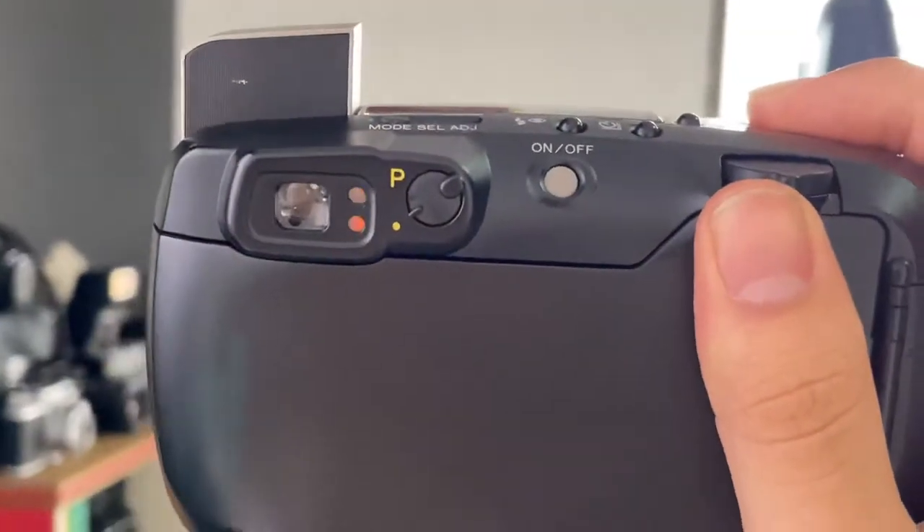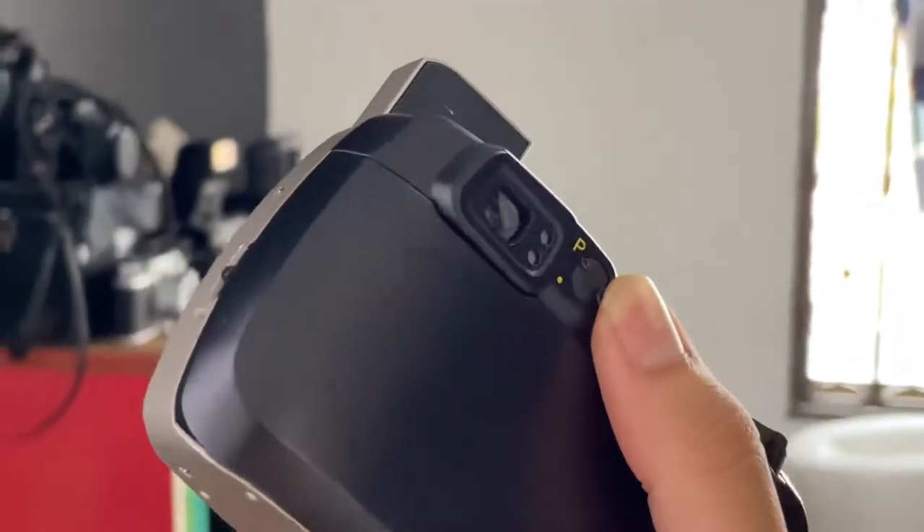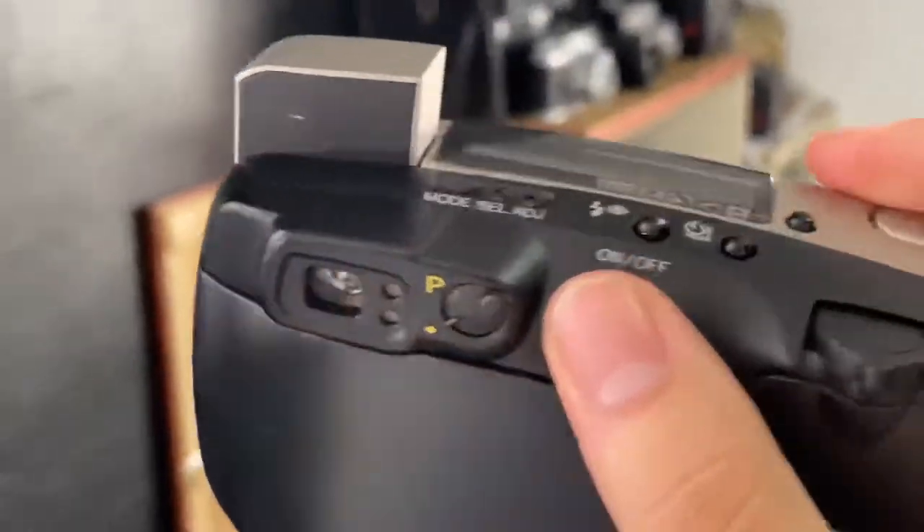This is the viewfinder. And this is the panorama mode — you can see it changes the viewfinder framing. So yeah, basically that's it for the viewfinder.